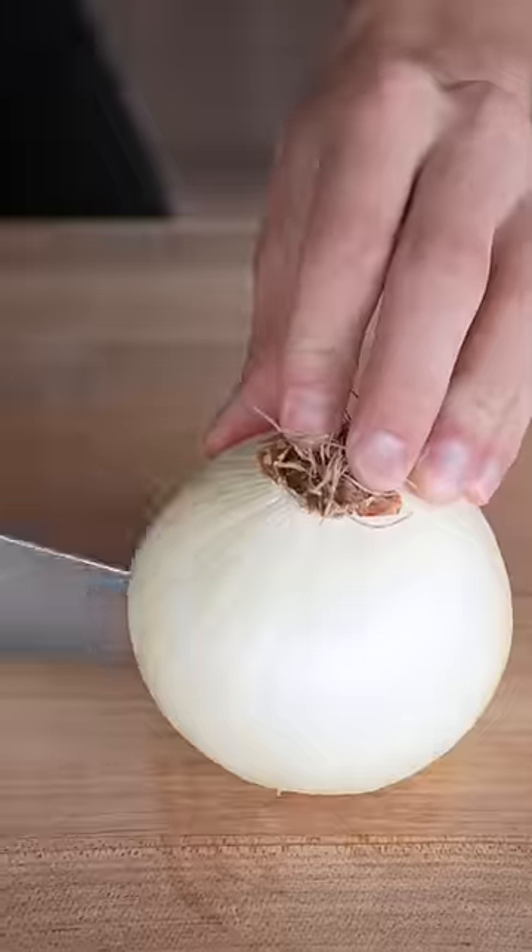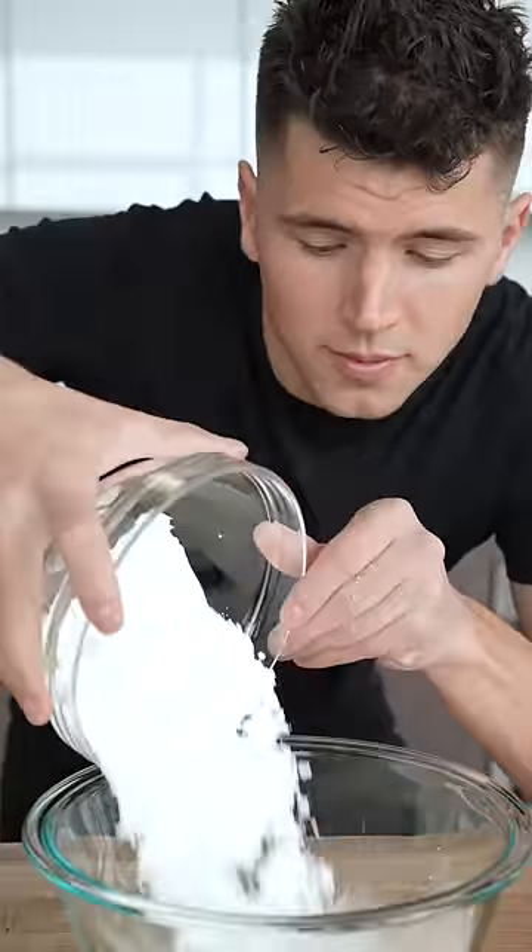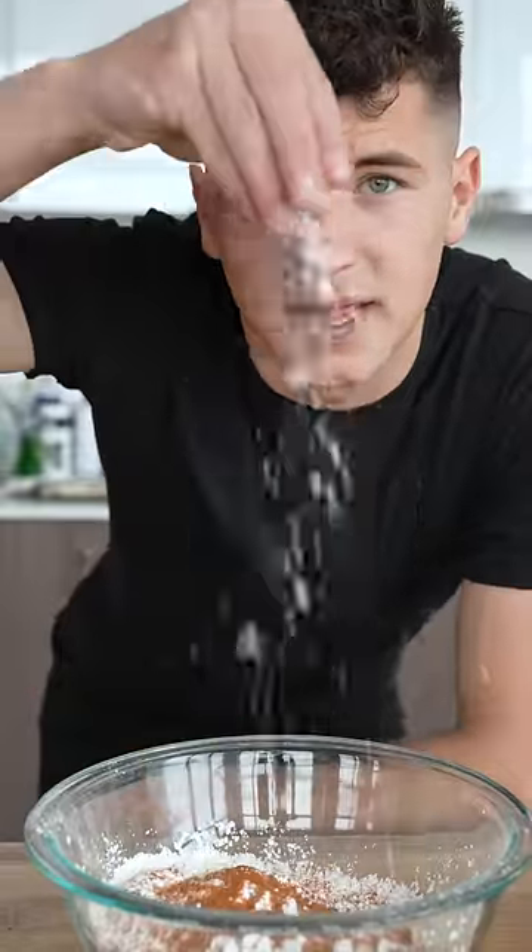Slice down the sides of your onion. In one bowl, we'll add two eggs and a half cup buttermilk. In our other bowl, two cups cornstarch, some Old Bay seasoning, and a nice pinch of salt.